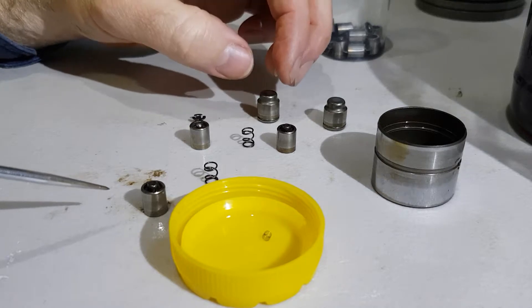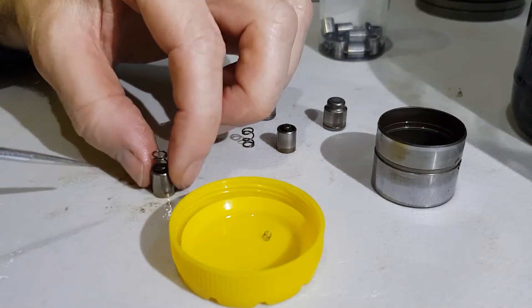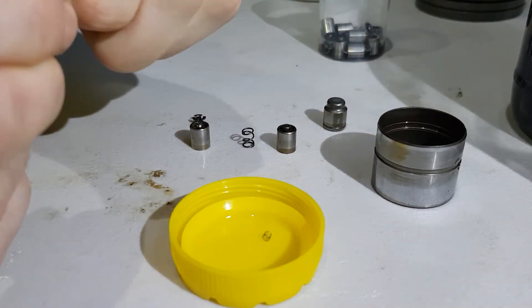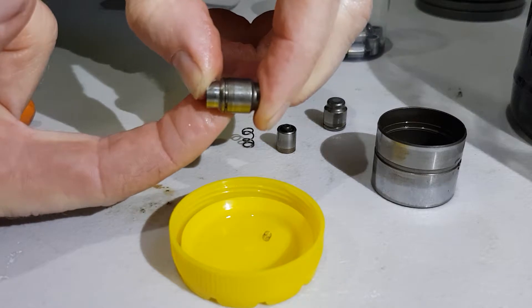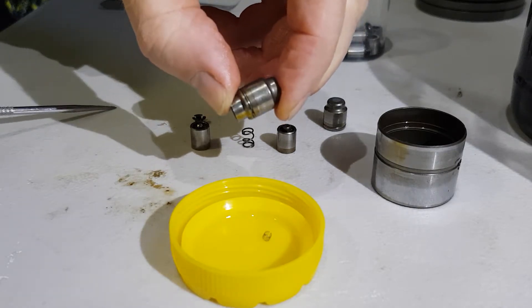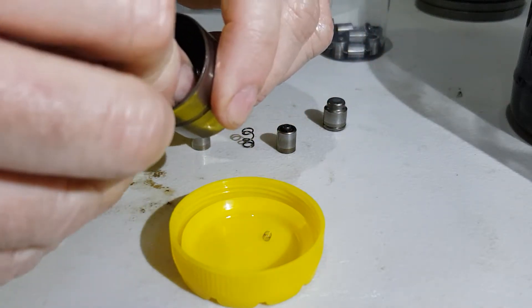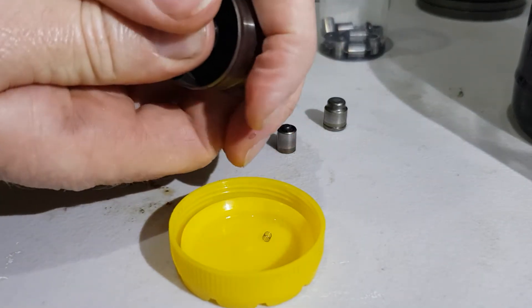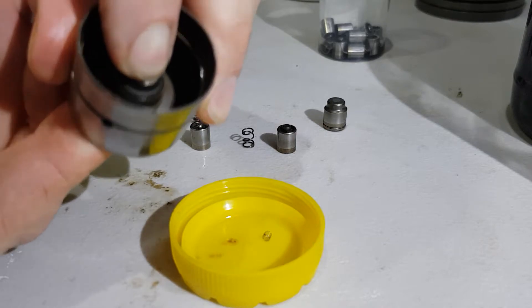It takes a long time to do it, but once you've done it and got them all clean, you've saved yourself a lot of money. Pop the spring back on, make sure it's all lubricated, and pop it back in like so. Just squeeze them to check. That's ready to go back in. You can usually pop them back in by hand — sometimes it's difficult, but you can usually get them back in. Pop it back in, just like that. There you go, ready to go.